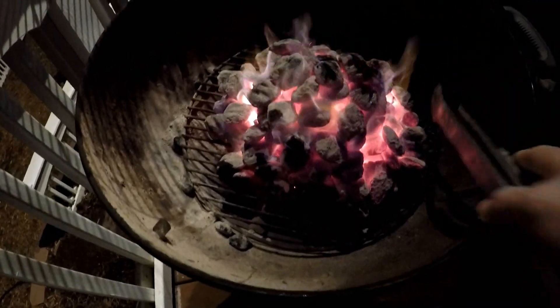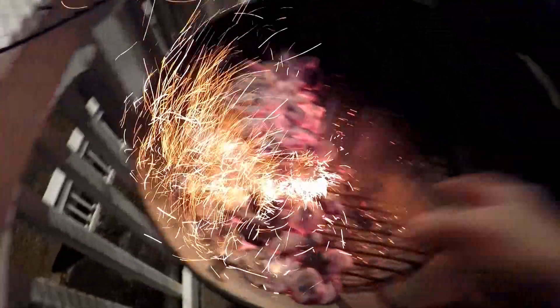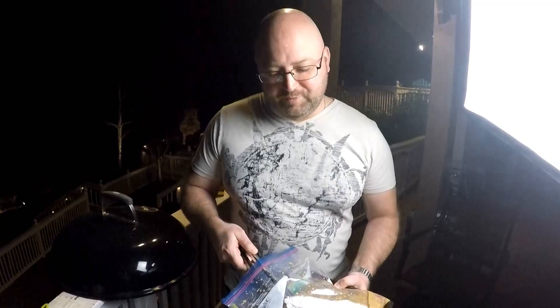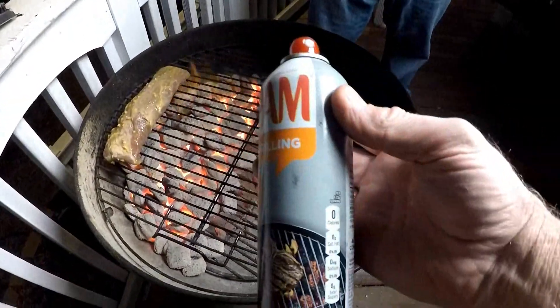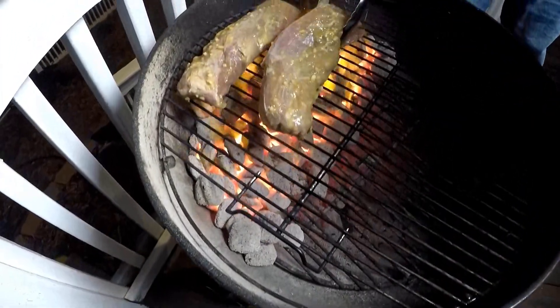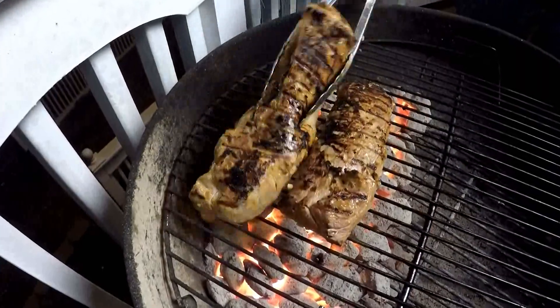Now that our coals are hot, we're going to push them to one side of the grill because we're going to sear on this side and then finish by baking on the second side. Let's get our grate on here to get it hot. In the meantime, we're going to put our Brussels sprouts in the oven. These have been marinating for about four hours, but overnight is best. We'll put the pork right on the grill — spray a little cooking spray on the grill first so it doesn't stick. Listen to that sizzle! We're going to let it cook for about two minutes on one side and let it caramelize until it's nice and golden brown — let all those sugars go to work — then flip it for another two minutes to caramelize the other side.